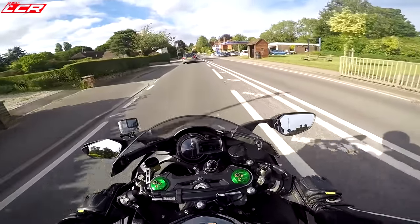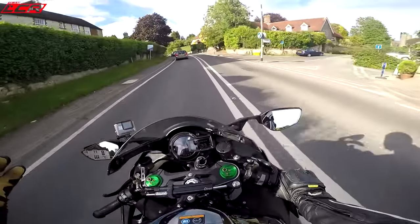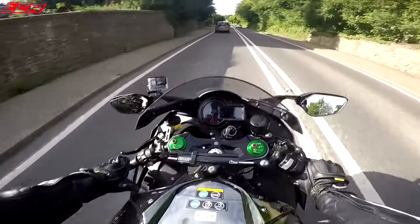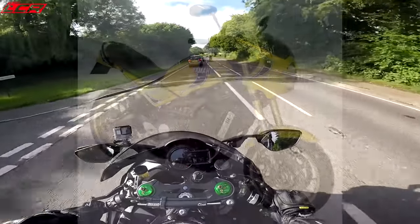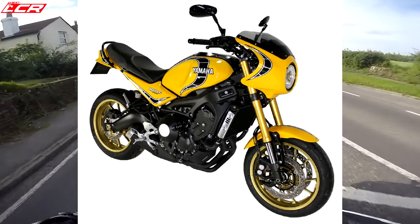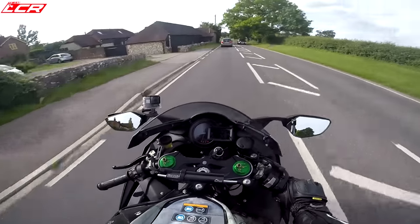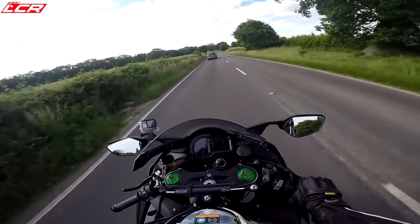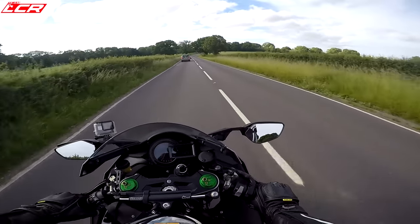Have you heard of Velocity Moto? It's a small independent company where they've taken an MT-09 and turned it into an RD-350LC — basically an RD-350LC body kit on it. They're going to drop one down for a week for me to have a play on and I'll bring you a review. It looks really interesting for us older folk who remember the 350LC. Okay, it's a four-stroke engine, but it's got that whole character about it — wheelies and all.